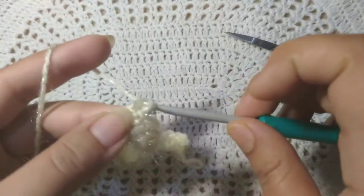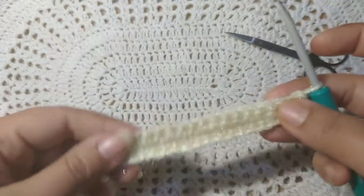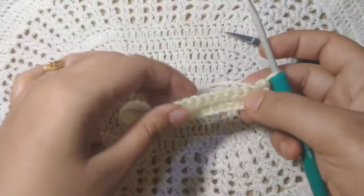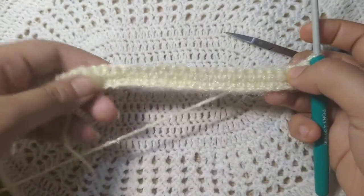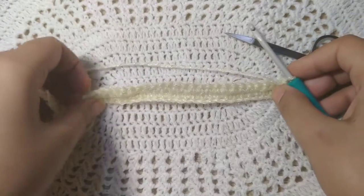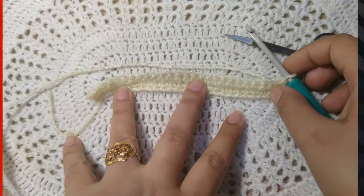My second row of single crochet is complete. It will look like this — so keep practicing! In the next video I will show you how to do half double crochet, double crochet, and triple crochet. Goodbye!